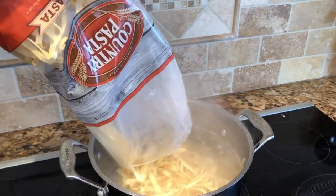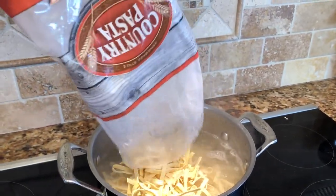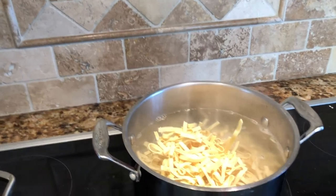While your bacon and onions are cooking, you'll want to cook your Country Pasta in a pot of boiling water just until al dente.